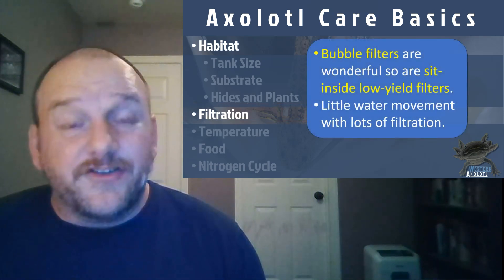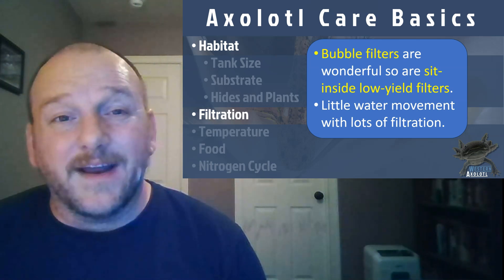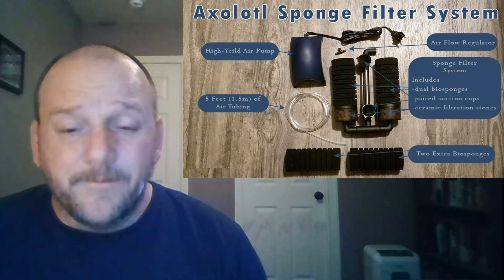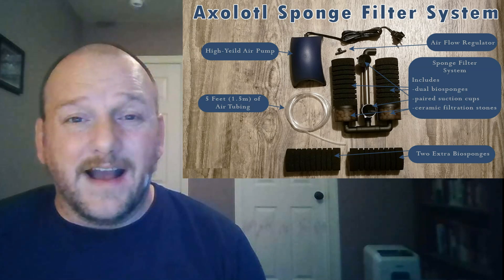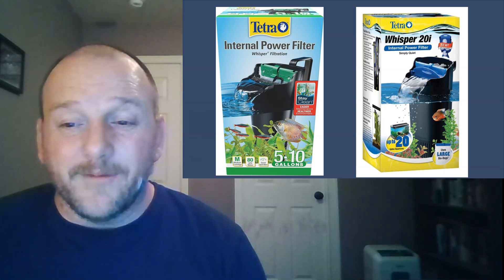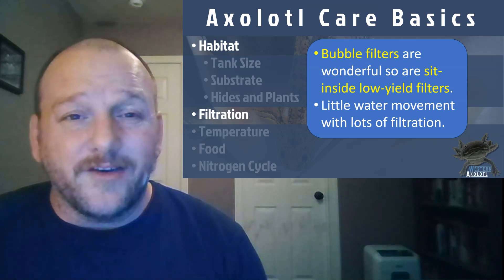Axolotls are a little bit of a challenge when it comes to filtration. They don't like a lot of water movement, but they can be kind of dirty, so it's a challenge to get exactly the right level of filtration. We generally recommend bubble filters, especially for younger axolotls — they have dual bio sponges and lots of aeration. As axolotls get older, we tend to move towards sit-inside filters that don't move the water too much but do a good job of filtering. If you get too much water movement, your axolotls tend to get stressed out.